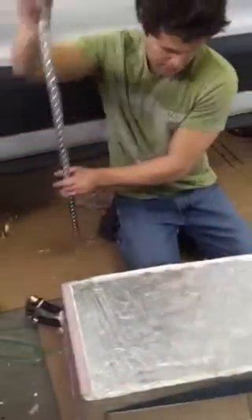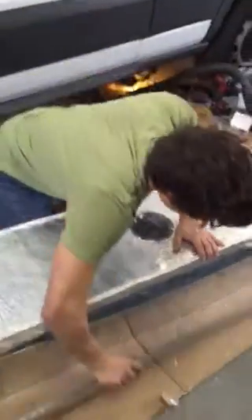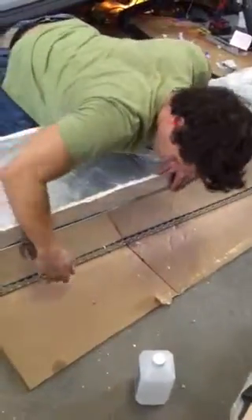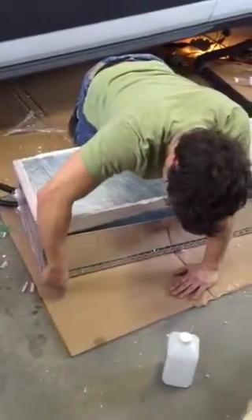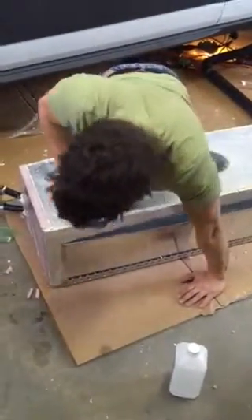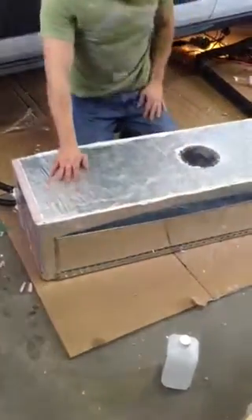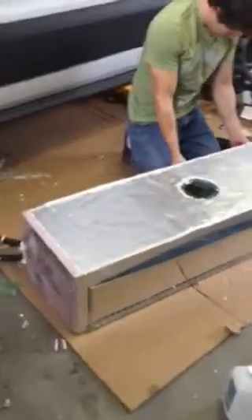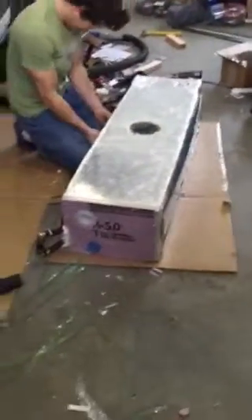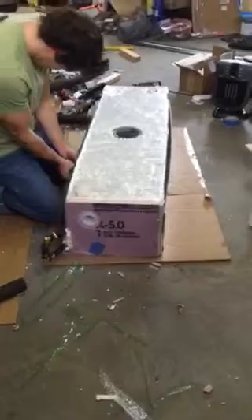Then we're going to use this piece of metal to basically make our own hangers to mount it underneath. I'll have to cut some of this stuff out — maybe not just for space, but for strength. We'll use those to pretty much install the tank onto the bottom of the van.